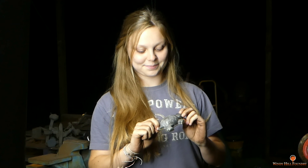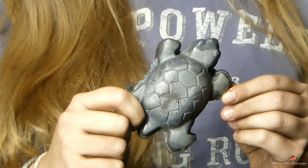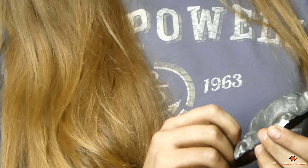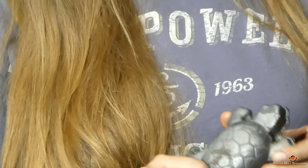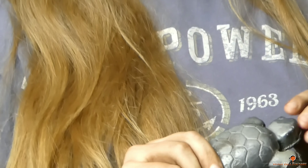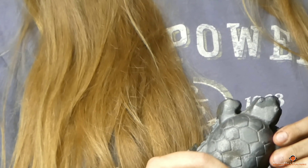Elizabeth is holding her turtle. 'Tell us about your turtle, Elizabeth — what are you going to name it?' 'Freddie.' Freddie the turtle! 'Did you have fun making it?' 'Yeah, it was awesome — super fun.' 'Is this the first time you've ever molded anything?' 'Yeah, I've never even seen it on TV before.' 'Well, I'm glad you were able to come out and join us.'